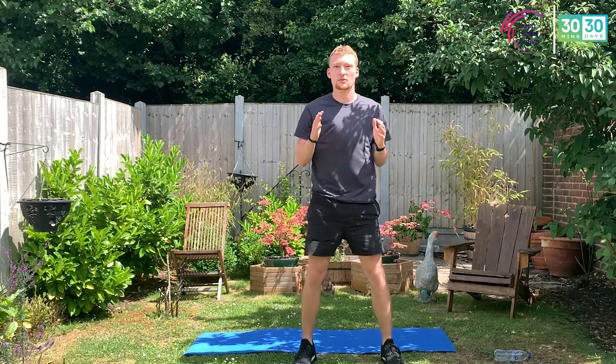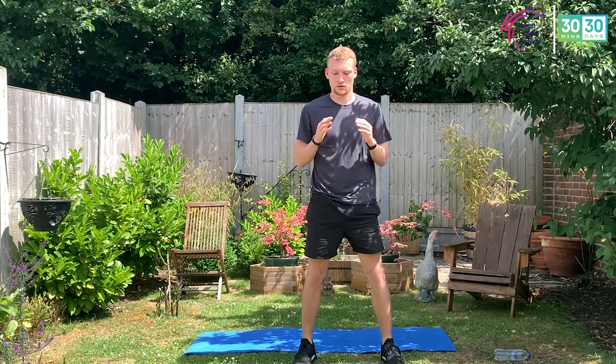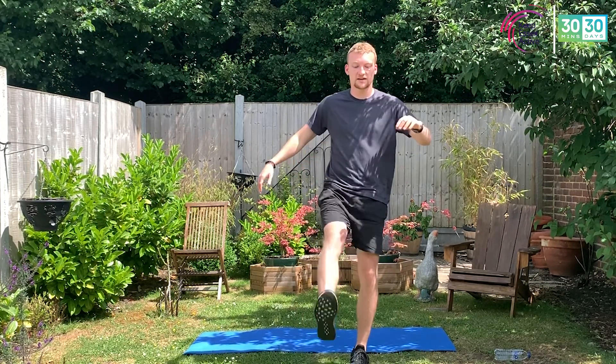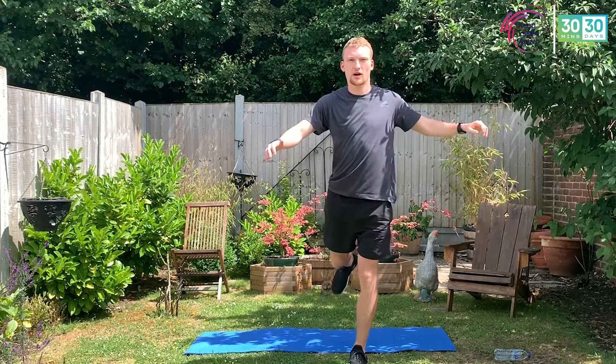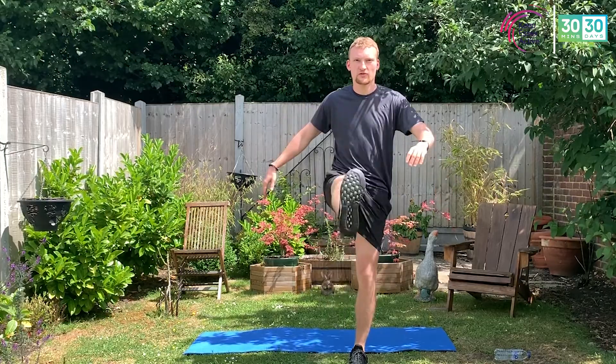Feet shoulder width — let's get those squats. Nice and simple: weight into the heels, head up, chest out, shoulders back, arms out in front. Hands down by your side, another eight, seven, six, five, four, three, two, one. Nice and simple — get that balance in, kicking out in front. If you haven't quite got balance, hold onto the hips or hold onto a wall or the top of a chair.